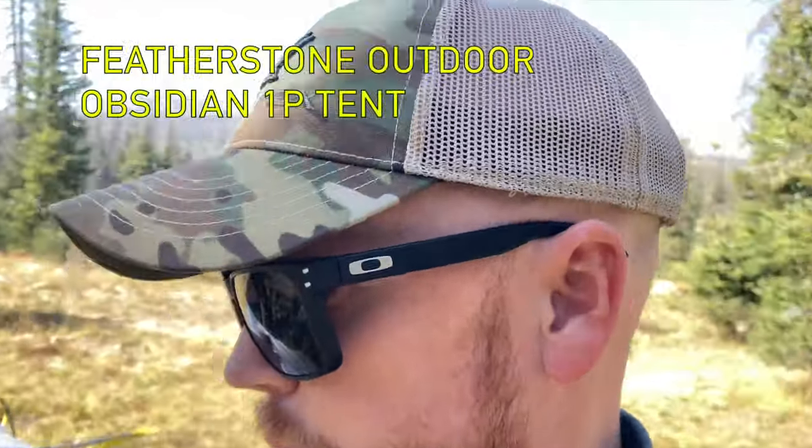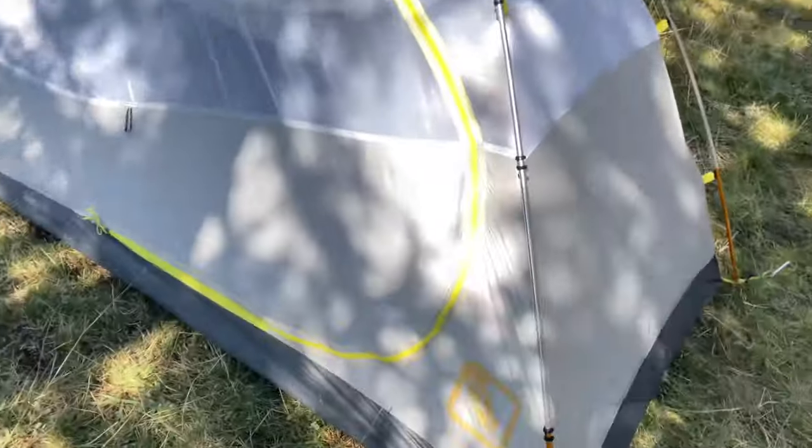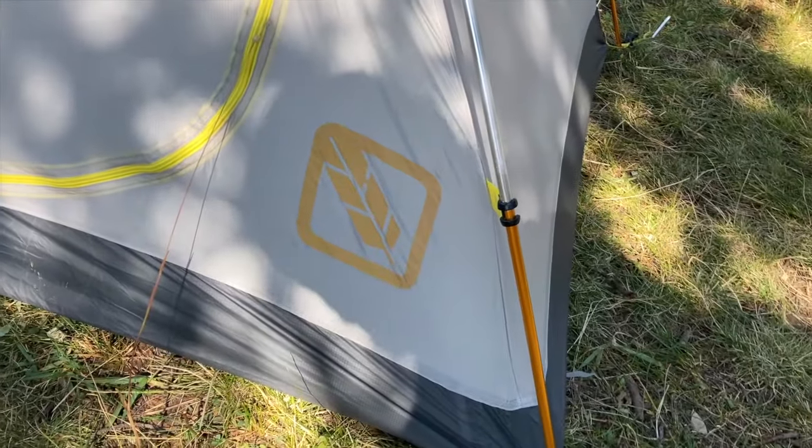I'm going to show you this tent that I've been using for a while. It's called the Featherlite 1P tent. I believe it's the Obsidian model — not sure about that, but I believe that's what it's called. There's a symbol you'll know when you're looking at it.